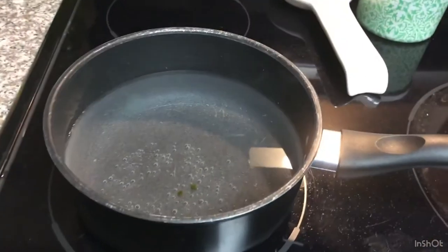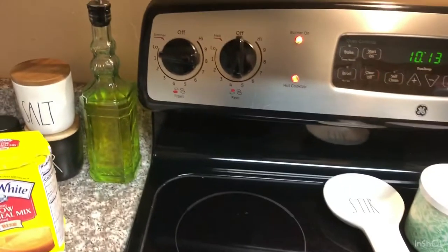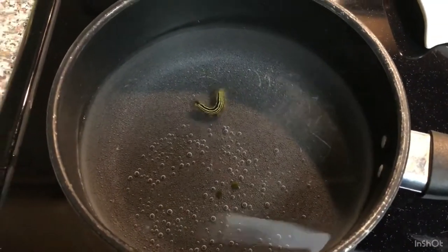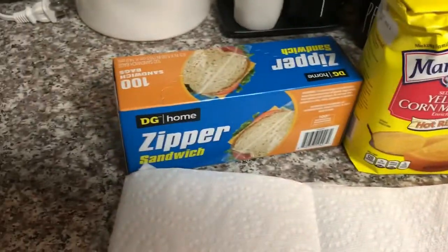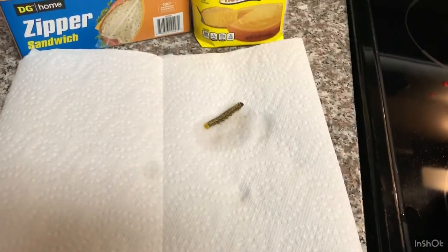First, what you're going to want to do is get a pot filled up with water, get it just above or just under boiling. I have it on low now. I'm going to take one of the worms, soak them in there, and what's going to happen is their body is going to heat up, the insides are going to stiffen, and once it does that we'll prepare them with cornmeal in a plastic bag and freeze them.